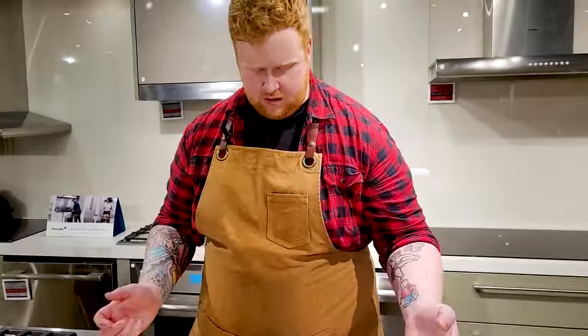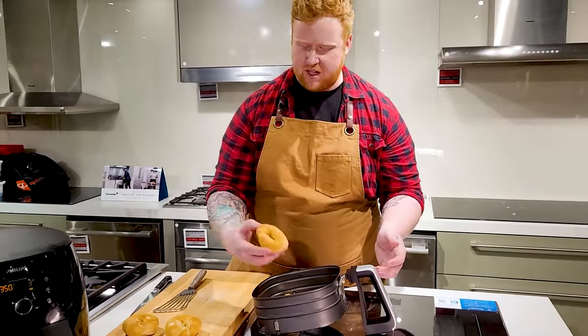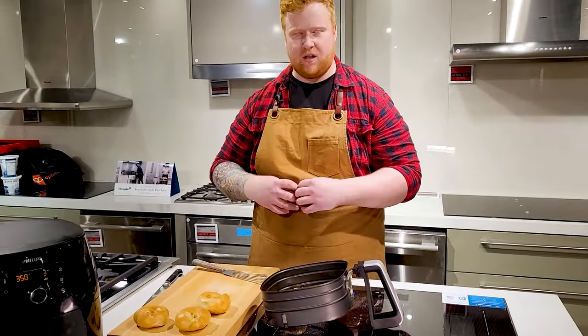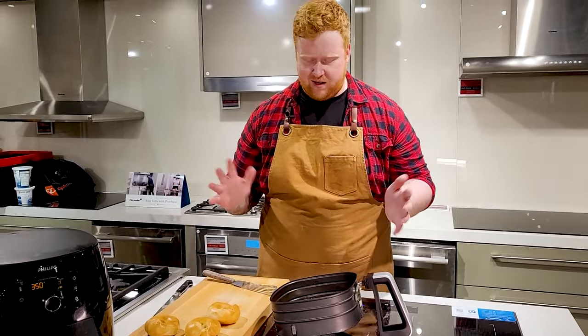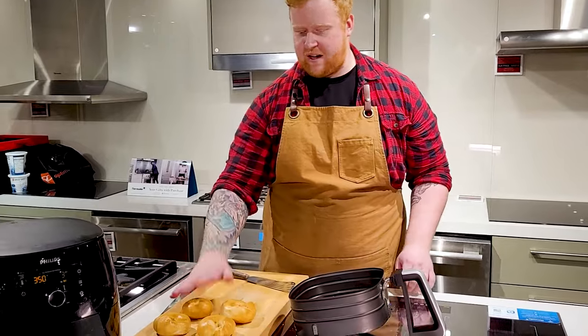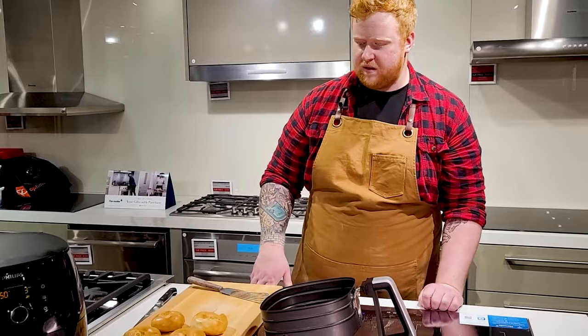Like any other breads, you wanna take them out and give them a chance to rest. If I cut into them right now, all that trapped steam is just gonna immediately escape and you're gonna get a really stale and soggy bread — you don't want it. So just give it a minute to rest on your countertop, maybe like two or three minutes, and then you can cut into them and have some fresh bagels.